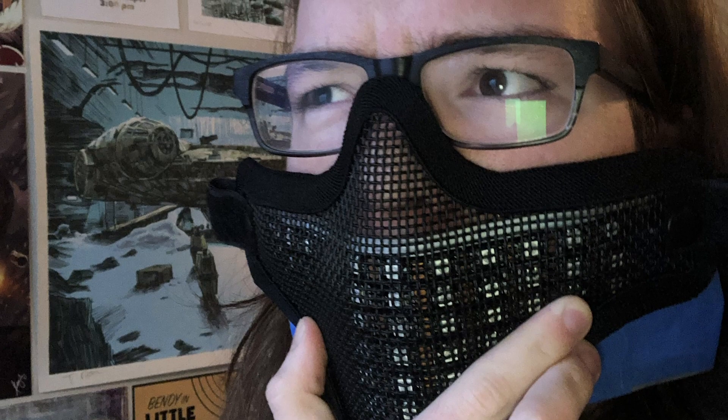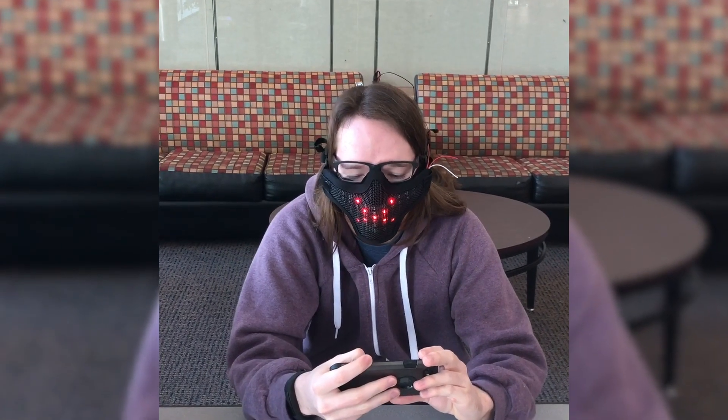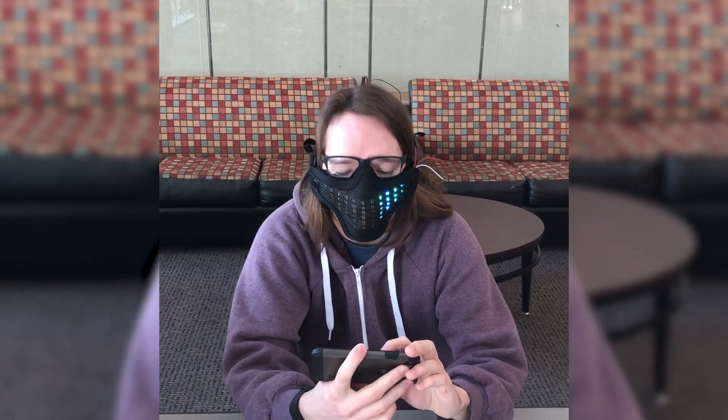I had a lot of fun putting this project together. It's something that I had wanted to do for a long time but just didn't have the knowledge or time to do. I'll definitely keep working to improve the mask with different light designs, and now I've got the knowledge to make more projects like this in the future. If I ever get around to wearing the mask in public, I'll try to take some videos for y'all. Feel free to leave a comment below if you have any questions or if you just want to talk about the design of the mask.